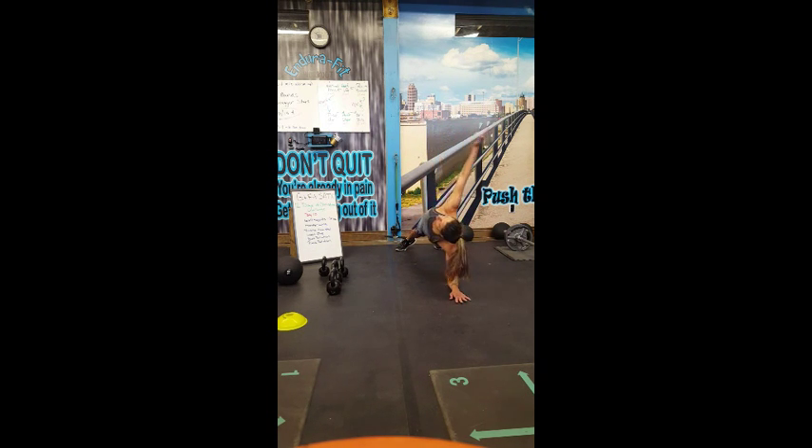Rotate out and back, keeping that neck in line with your spine. Navel toward your spine, glutes are contracted, and the body moves as one unit.